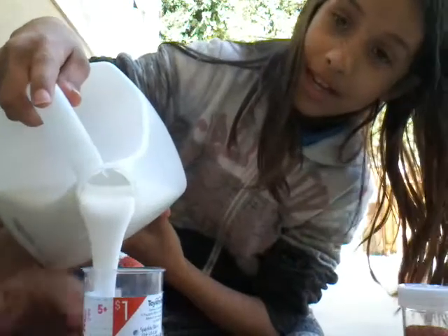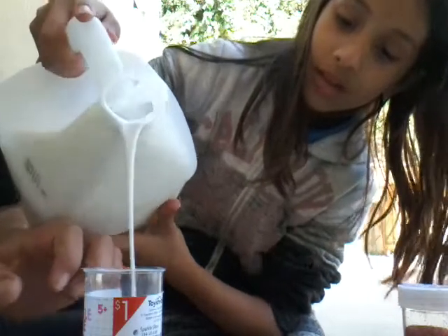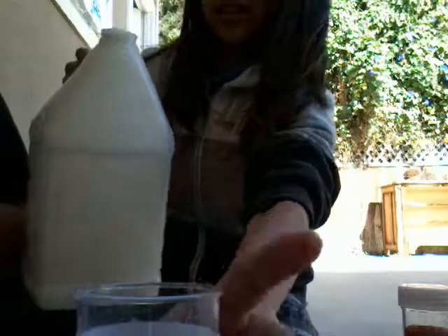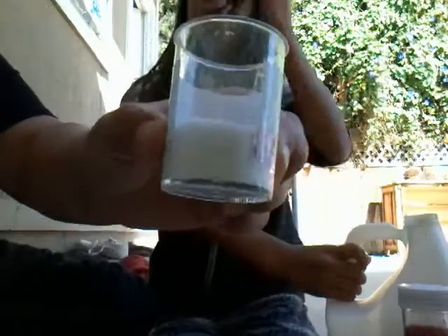Okay, so pour the glue into your container — you could just put it about a quarter of the way full. Put it a quarter of the way, right there. Stop — a quarter of the way, yeah, that's good.